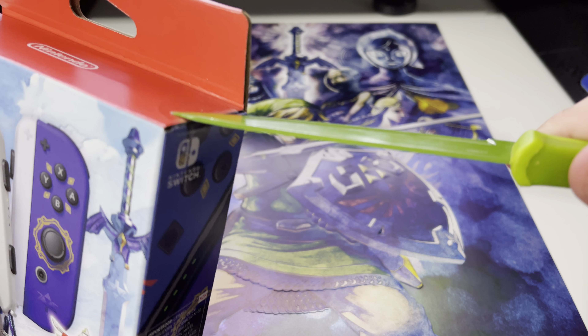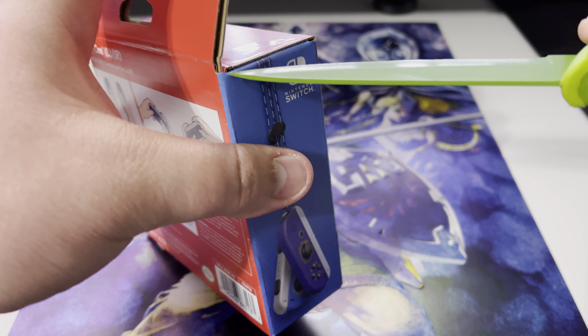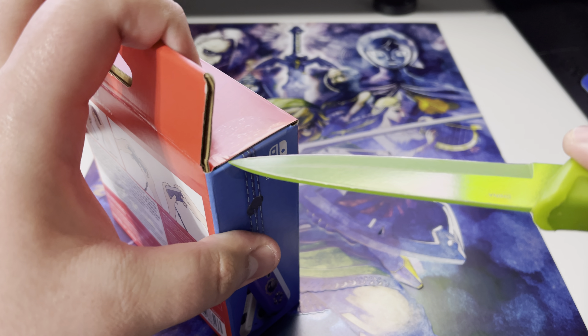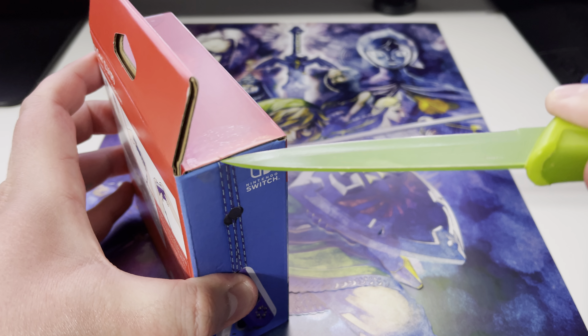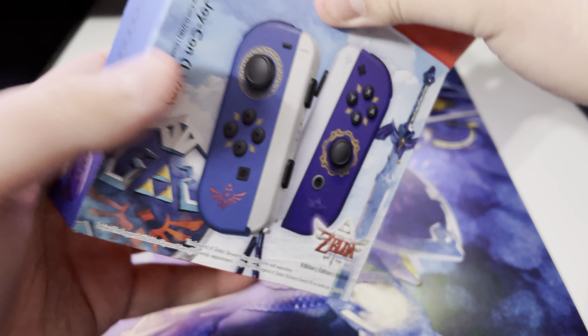Got my green knife right here. Let me get in there and open this up. Got it — all right, there we go, got these bad boys out.